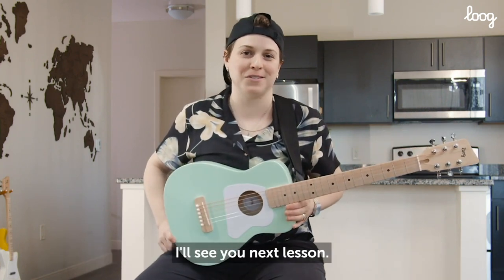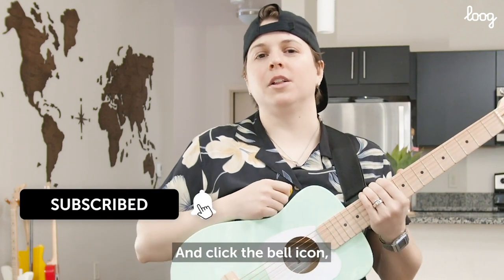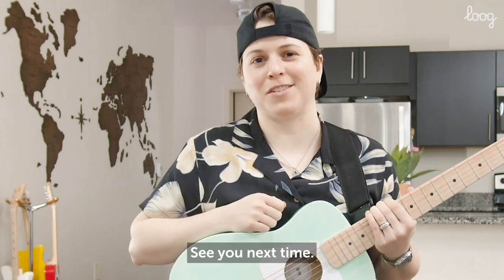Thank you so much, I'll see you next lesson. Remember to subscribe to the Luguitars channel and click the bell icon to get notified every time we have a new lesson up. See you next time.